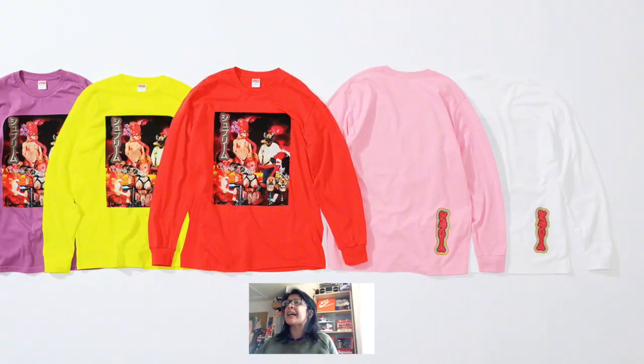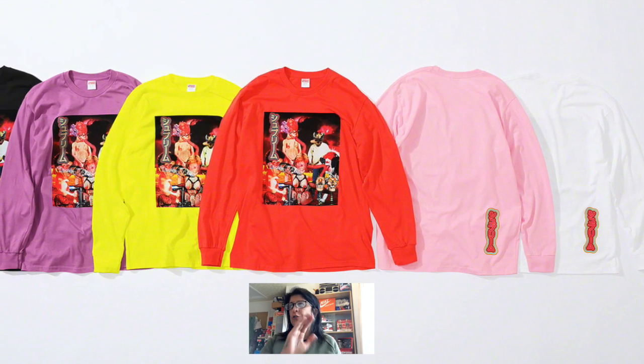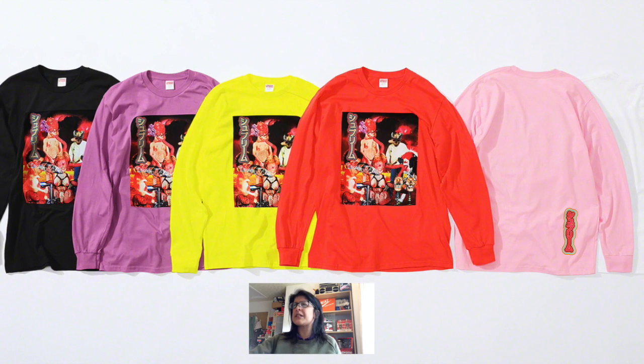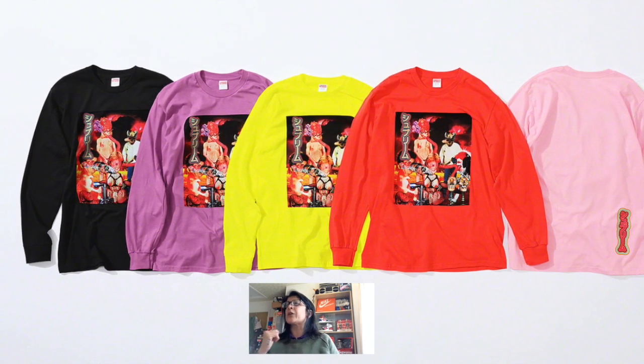The next one is a long sleeve t-shirt and I really like the back of it. I love the font, I love the typeface on the back. If we could just get rid of that front print and have something slightly more abstract there, it'd be perfect. The back of that t-shirt is lovely. It comes in white, baby pink, orangey red, neon yellow, purple, and black. The front has boobs, bowels, chests, and crazy skulls — beautiful baby, beautiful.